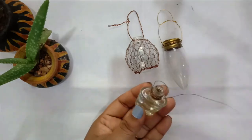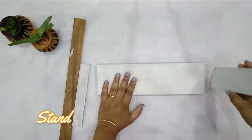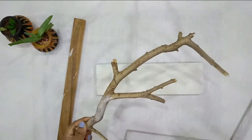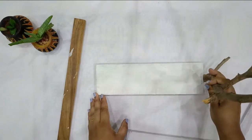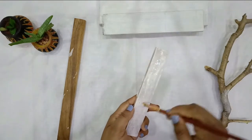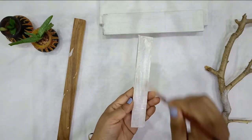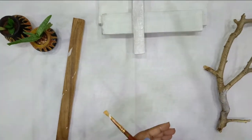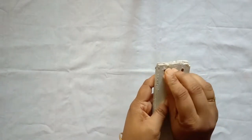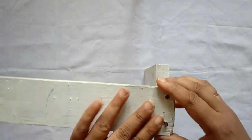Now for making the stand, you can use any leftover plywood or wood pieces. I have a few pieces of plywood, or you can use a branch like the one I am using here. I have primed it up with white color. You can use any color — acrylic color also works to enhance it. I will paint everything. I have pre-drilled holes in one of the plywood pieces so that it will be easy to fix it onto the second plywood.